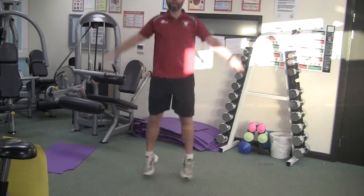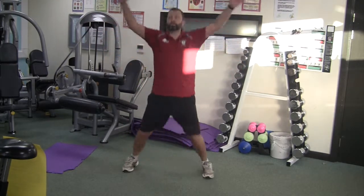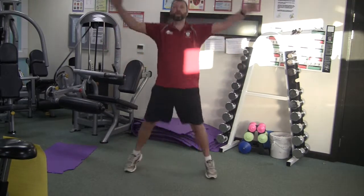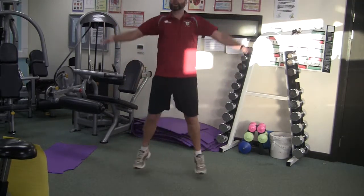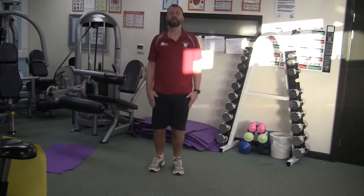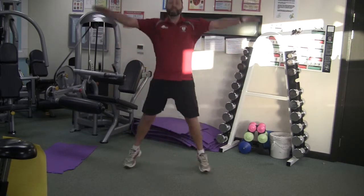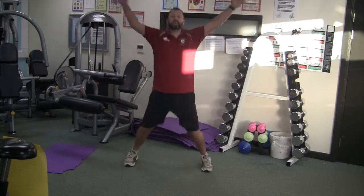And finally, we're going to go for some freestyle skiing — and that is star jumps. In 10 seconds you get a 30-second rest, and then we're going to do the whole thing again with a little bit more intensity.